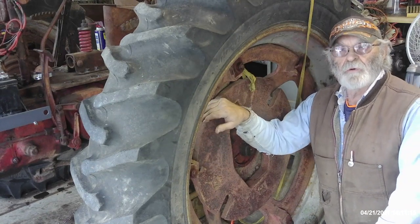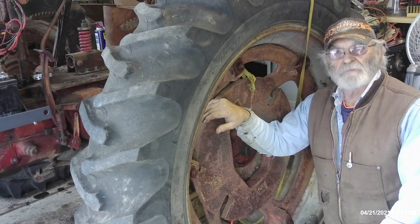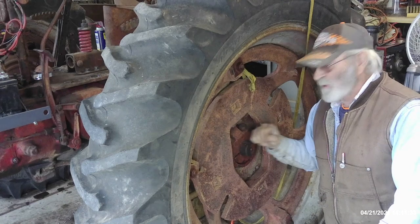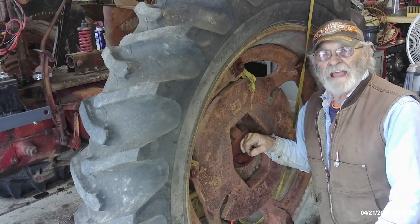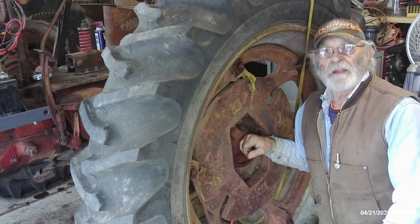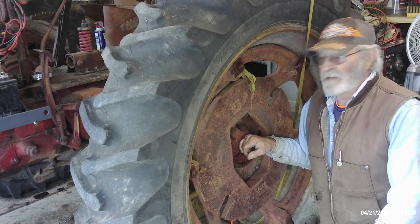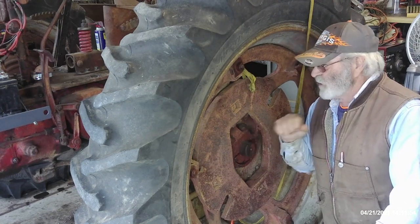Hey, good afternoon everyone, Tractor Man 44 here. We're winding down this H project — there's just a few minor things we have to get done. What I'm going to do is get ready to move these hubs in. I explained why I don't like those hubs outside so far. I'm not concerned about turnover on hillsides; I've been on tricycle or row crop narrow front-end tractors my whole life on hillsides and flat ground. But I need to move those hubs in.